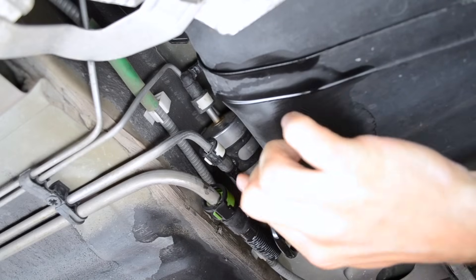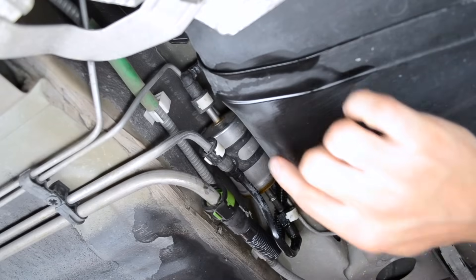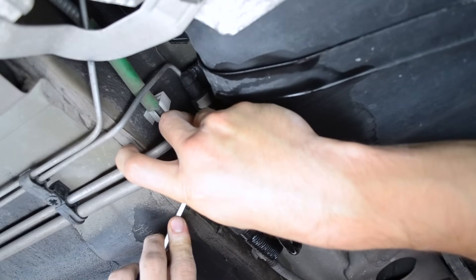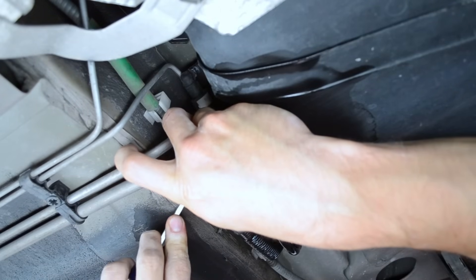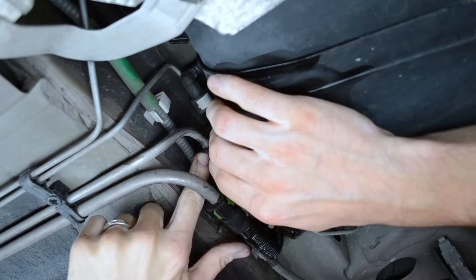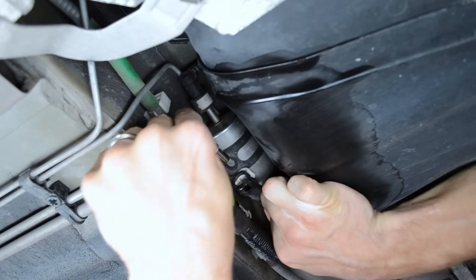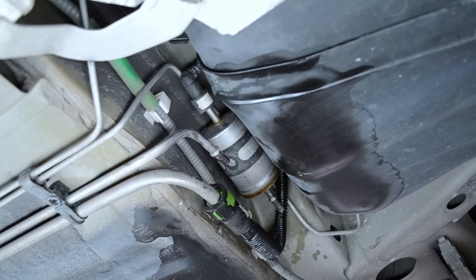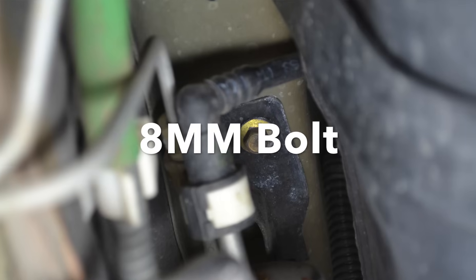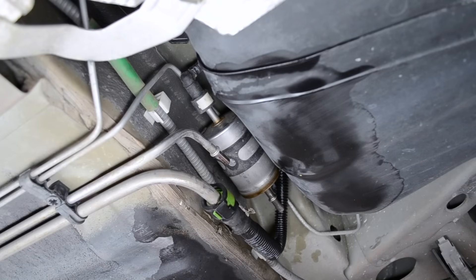Alright, so now that you've got the one side off, I find it easier to take off this whole line right here, just to make it a little bit easier for you to work with the lines above. So you take these off just like you took off the other one. Now that there's no pressure on the line, you can easily just pull them off. The next thing you want to do — there's an 8mm bolt up at the top you want to loosen up, so you can drop the bracket down and gain access to this last fuel line a little bit easier.